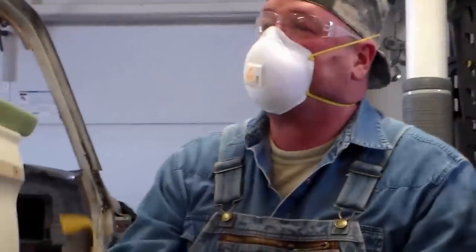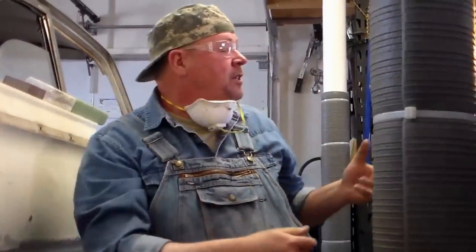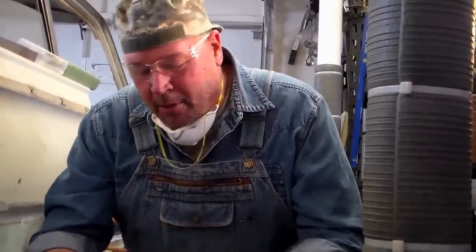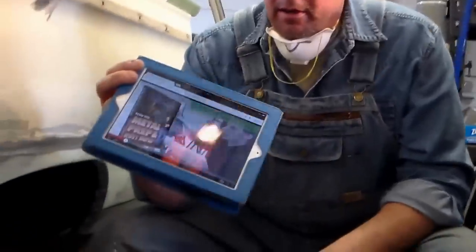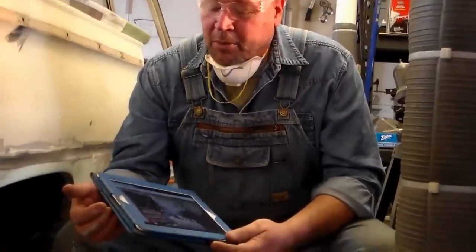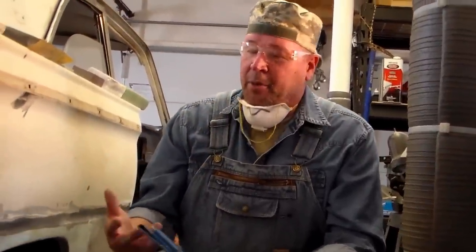For all the techniques of blocking, you don't want to listen to me — you want to listen to this guy right here, Kevin Tetz. You can find him on YouTube on the Eastwood channel. He's got all kinds of videos and a DVD series you can buy for around 30 to 40 bucks from Eastwood. It's really good — he'll lead you through all the basics and teach you to do it right.